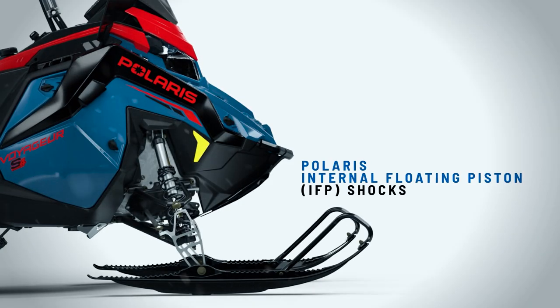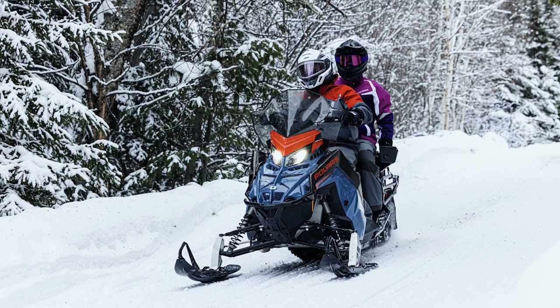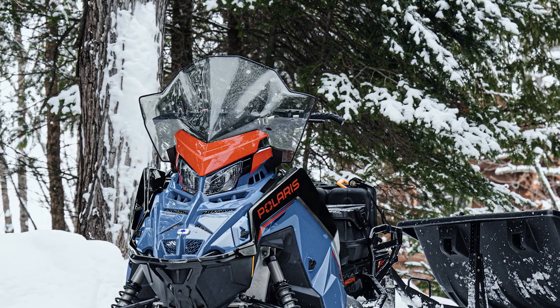The Voyager 146 comes with Polaris IFP rebuildable shocks. You can add two-up seats, bags in the back, adjustable windshields. You can increase the lighting on it if you'd like. Really tailor that snowmobile to exactly what you're going to use it for.